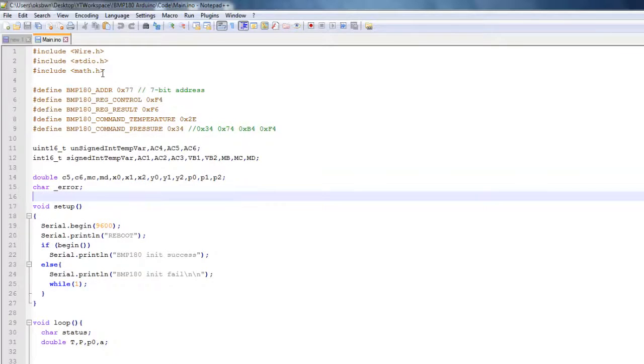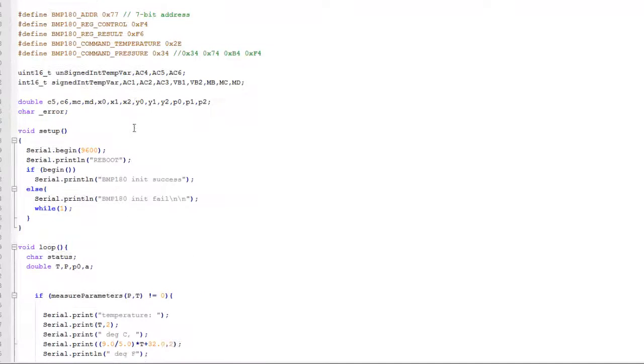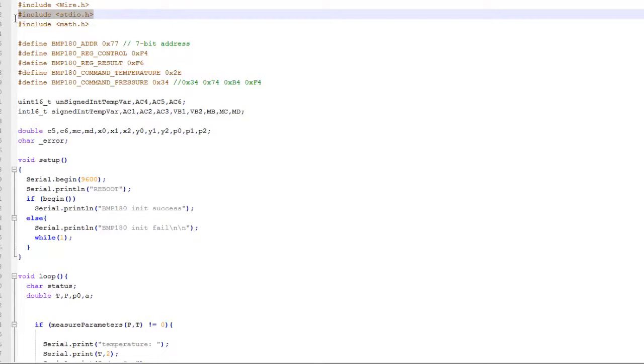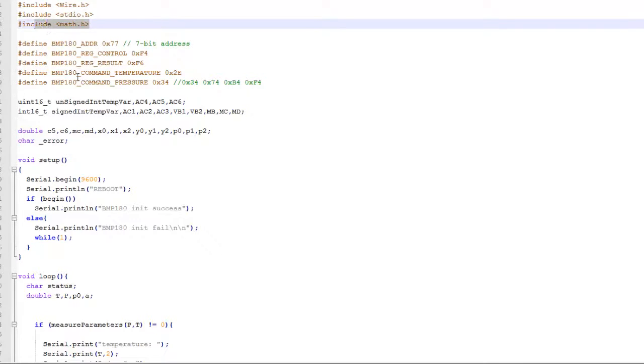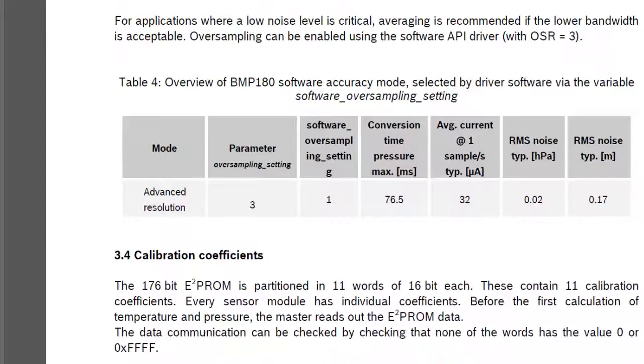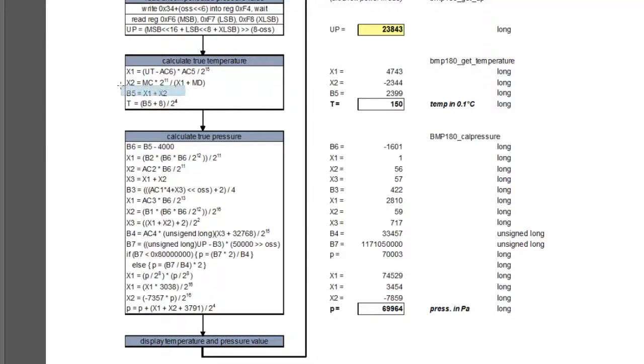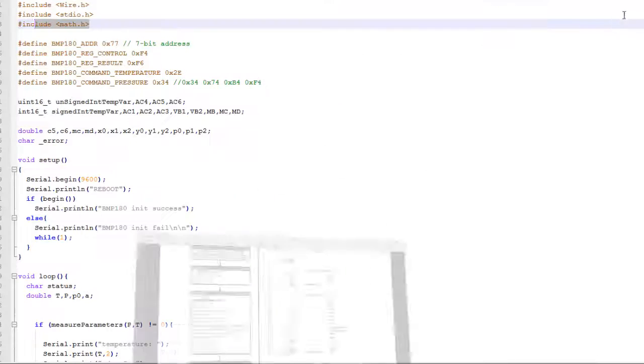Let's get into the code and have a walkthrough. I have included some header files to do different jobs required in the sketch. Wire.h gives us the interface to interact with the I2C bus, then stdio.h is standard input/output, and math.h is used to calculate some powers. We need to calculate some complex mathematics — like 2 to the power 11, 2 to the power minus 15, minus 12, and similar expressions when calculating the true temperature and true pressure. So for that we have used math.h.